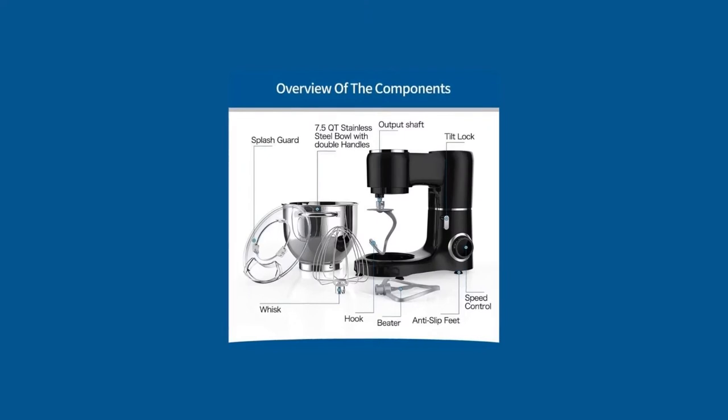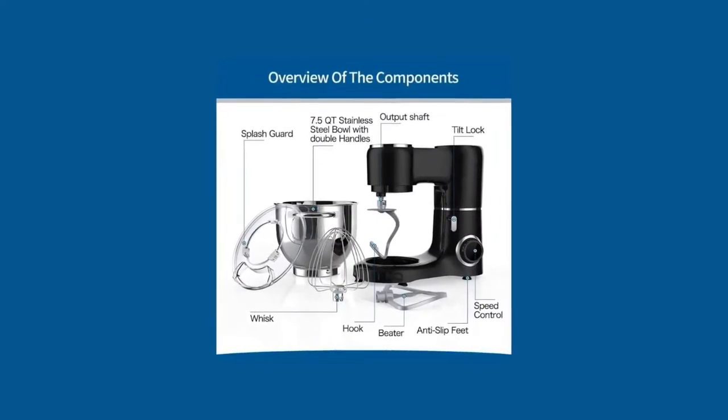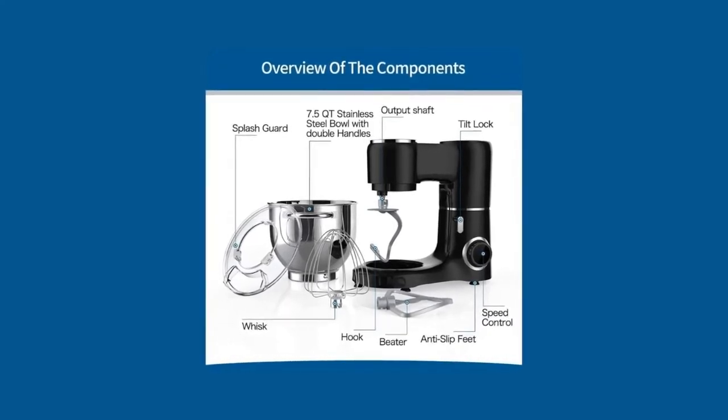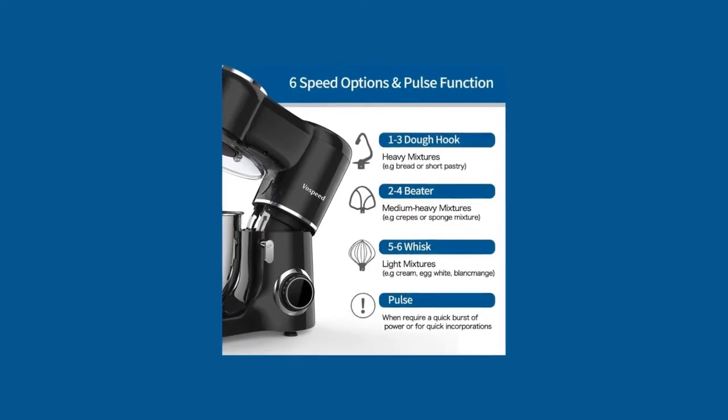The three attachments — flat beater, dough hook, and whisk — allow it to be versatile, and its six adjustable speeds are designed to meet various food operations precisely. Ensures perfect mixing results every time.